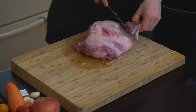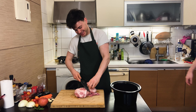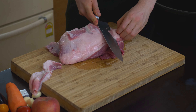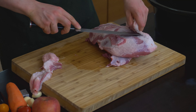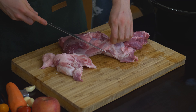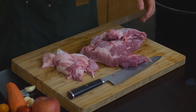So first thing you do, you take a full decision — take off the excess fat. Just go around nicely. Get all these bits off. Most of this fat is on. It's nice to leave a little bit on there. And just lightly season all over the pork.